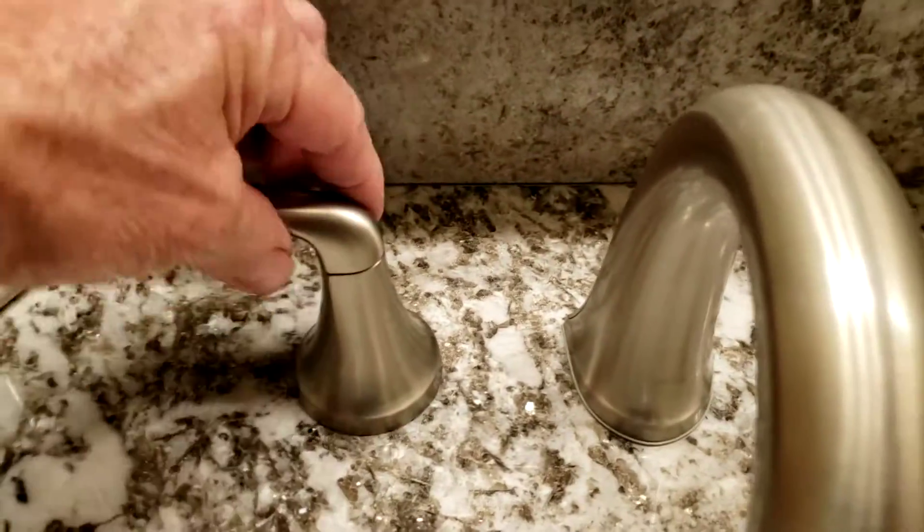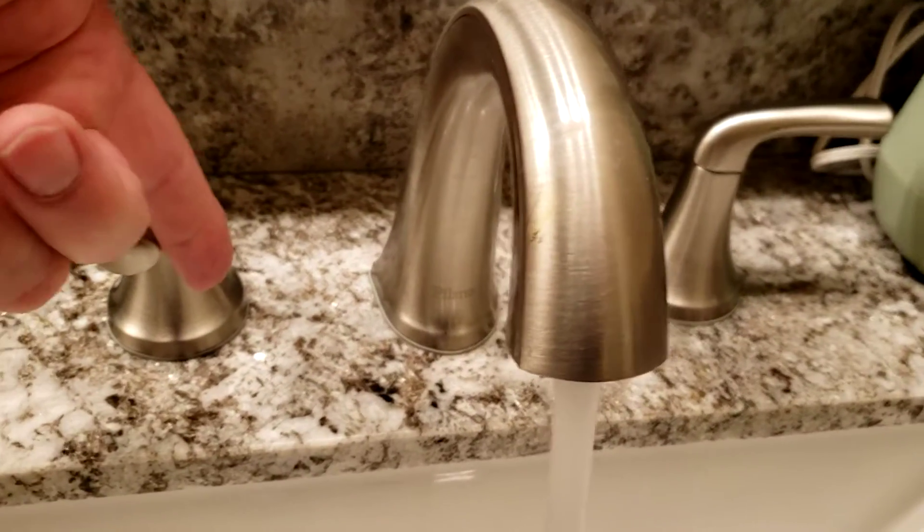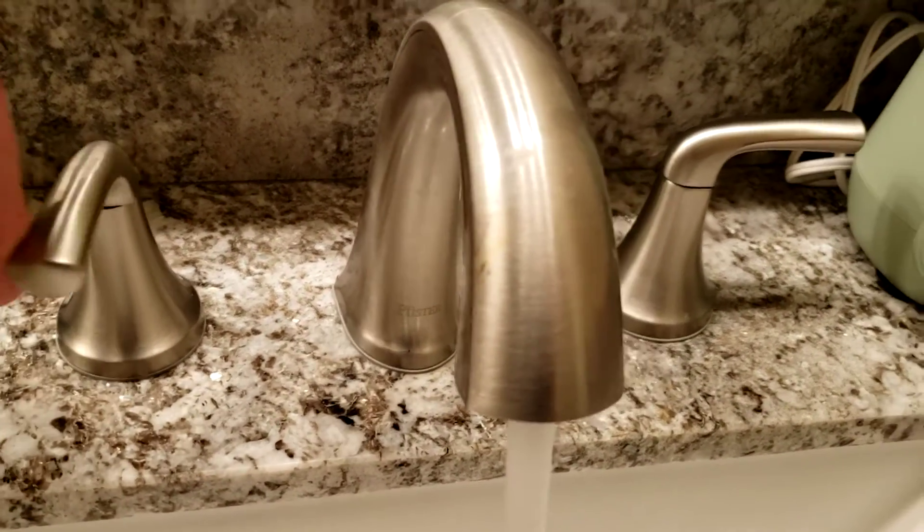This whole thing just picks straight off, then the plastic retainer goes in. Slide it back on — when you slide it on, make sure the handle is pointing straight to the side. We did work on the hot and the cold on this side, and hot and cold on the other side; everything goes back together the same way.